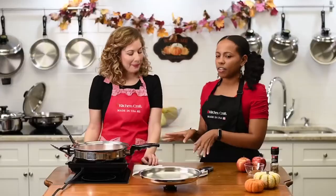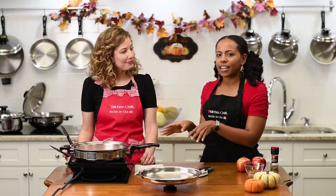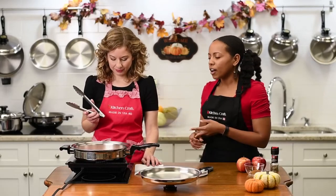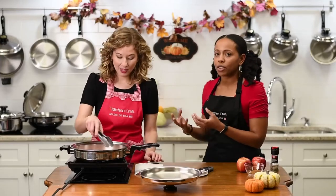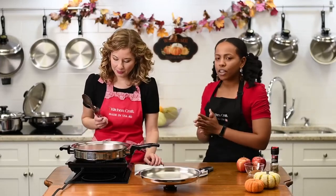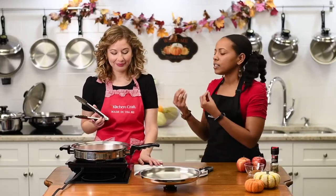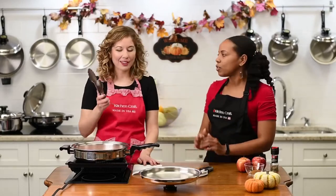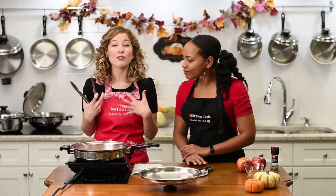One of the things I love about Kitchen Craft Cookware is how you're able to put the meat directly in there — you don't need to add any extra fats like you normally do with other cookware. Meats like pork or chicken thighs already have plenty of natural healthy fats. If you're watching your calories and fat intake, it's great to put it right in without those added calories. No grease needed.